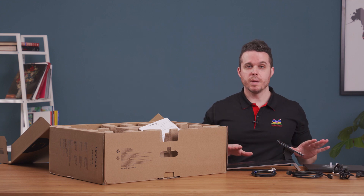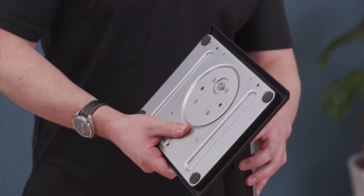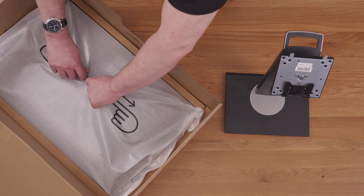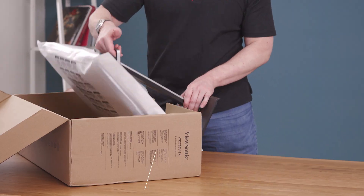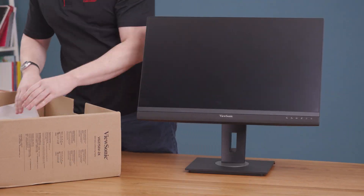Fortunately, all this can be put together in an easy three-step process. As you can see, the setup process is simple and easy without needing any tools. Now we're ready to use the WorkPro VG56V monitor.